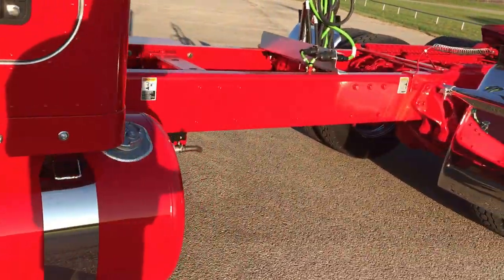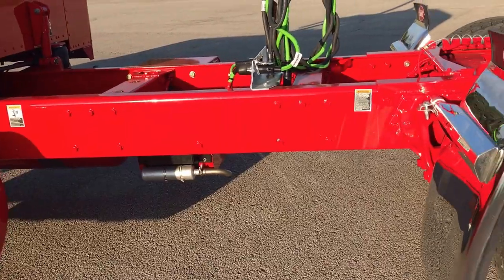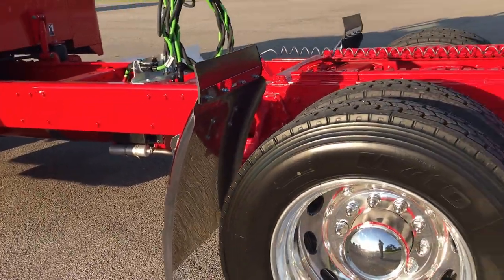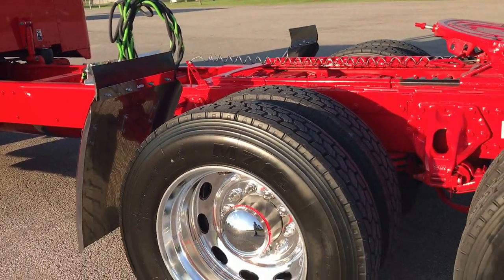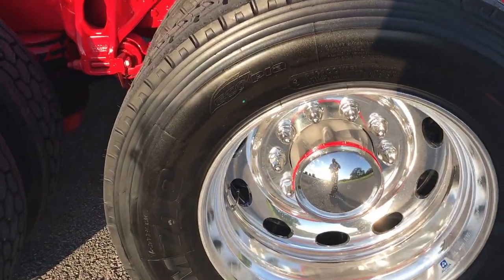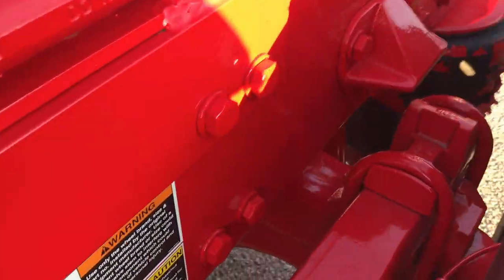It's a 300 inch wheelbase on low-low air leaf suspension, 5 inch car hauler air ride front axle, level 1 polished Alcoa wheels, all disc brakes.